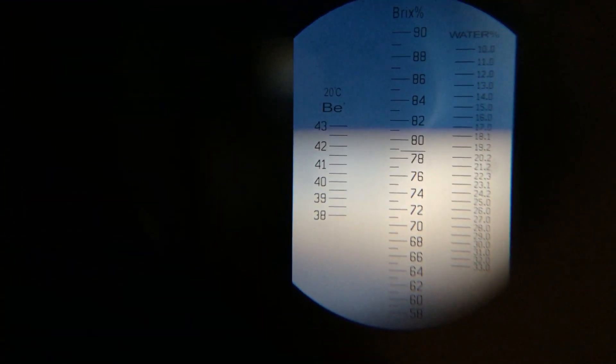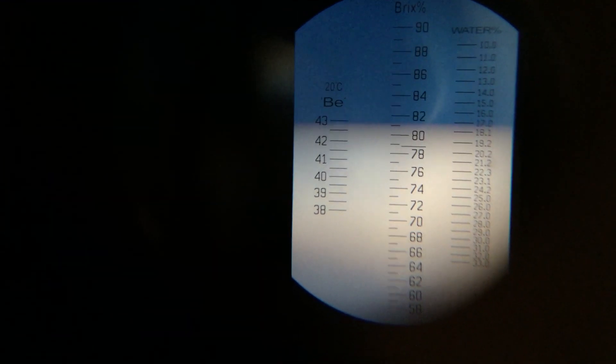There you go — right at about 17%-ish, so we're good. Anything under about 19%-ish is ideal, so that's it.